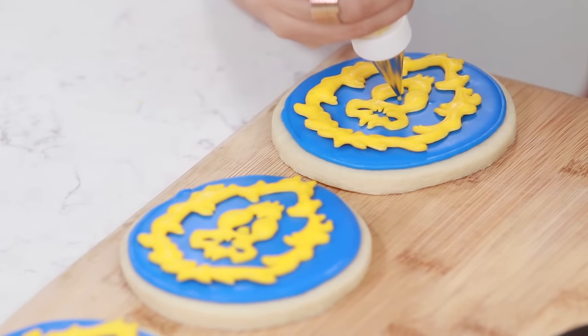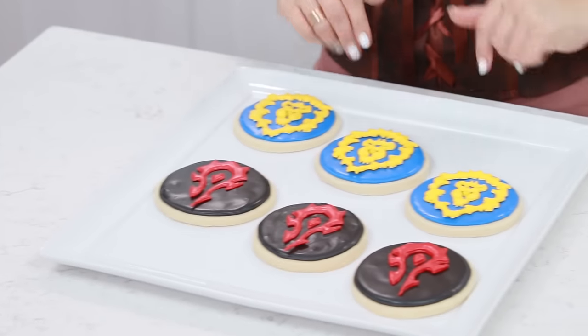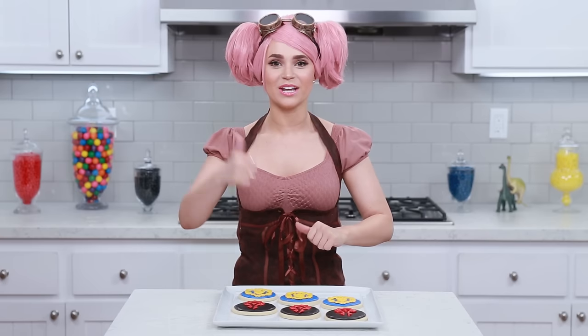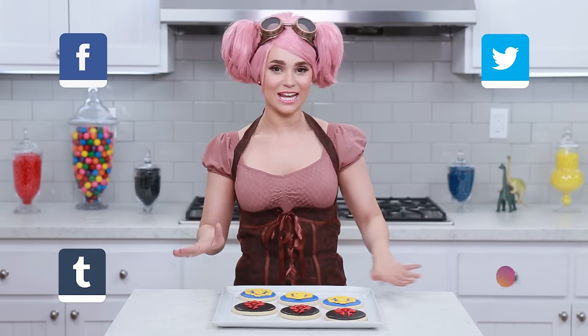Last detail - I almost forgot - we're gonna pipe the lion's little nose! I've switched to a number 1 tip, just a little triangle right there. Do this to the rest of your cookies! Ta-da! Here are the traditional Warcraft Horde and Alliance themed cookies. Whether you are for the Horde or for the Alliance, we've got some yummy treats! I'll be taking lots of pictures and posting them on Facebook, Twitter, Tumblr, and Instagram!